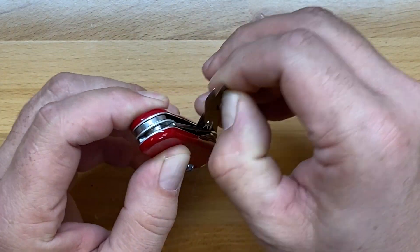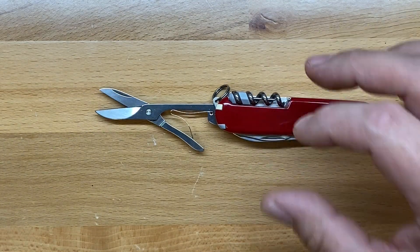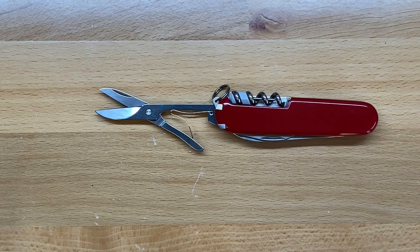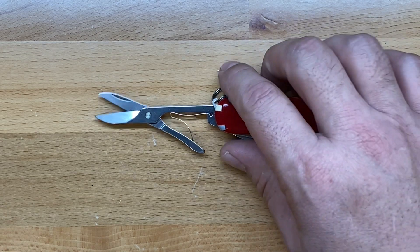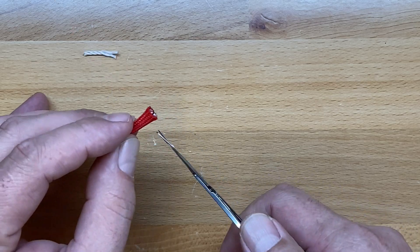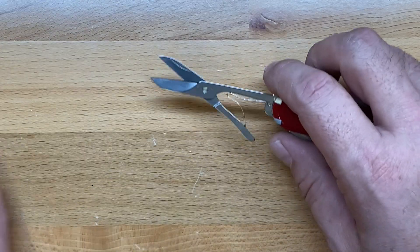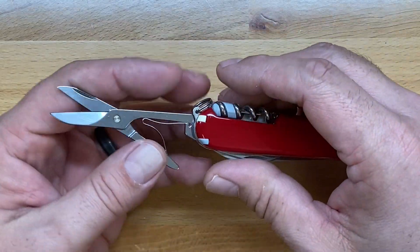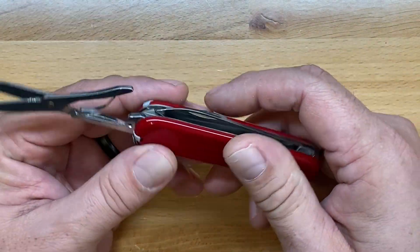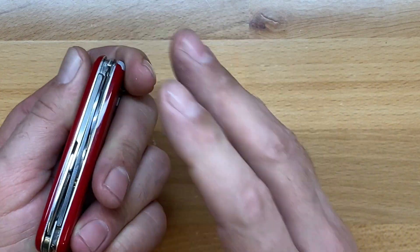The next thing I love about this knife is the 91 millimeter scissors. I think they're just an almost perfect EDC size. They're one of the best scissors out there and incredibly sharp too. I have a little piece of paracord here — you can see just how sharp these little guys are. They're an awesome pair of scissors and I'm glad they're on this particular knife.